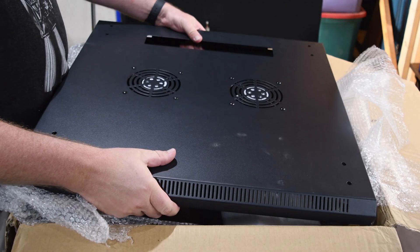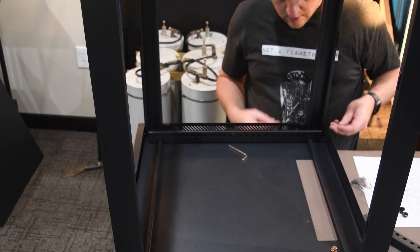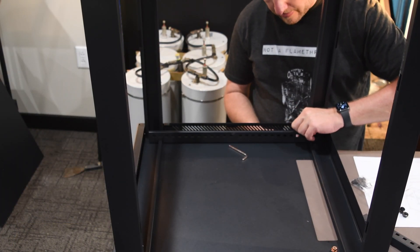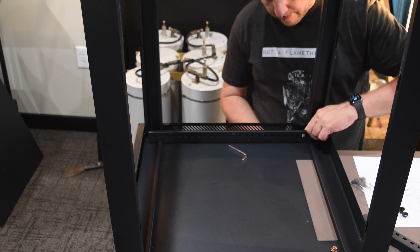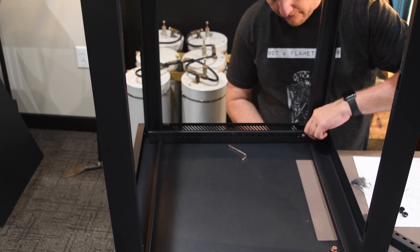I picked up the rack off of Amazon. It's a NavePoint 12U rack. I've got a couple of these racks here at the house anyway, and they're sturdy, they're well-made, and they're going to work well for this application too. The only thing I wish I would have changed is the size of the rack.